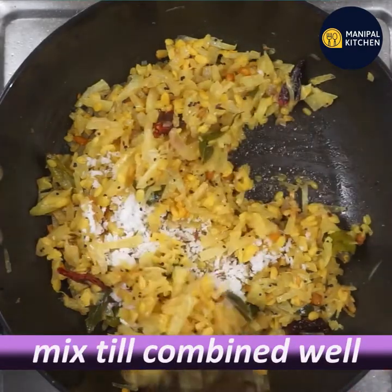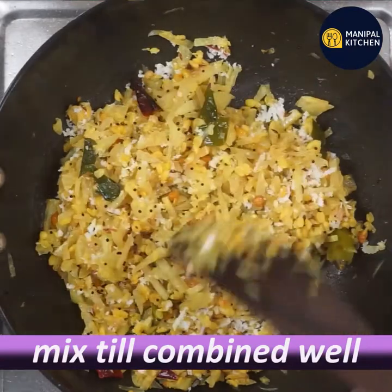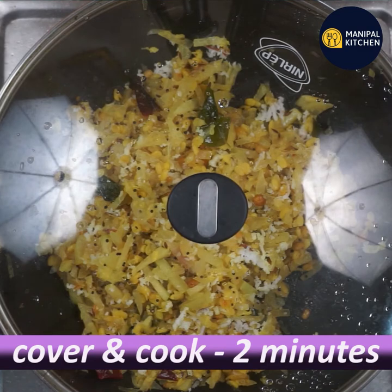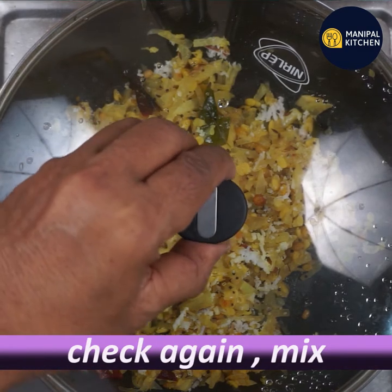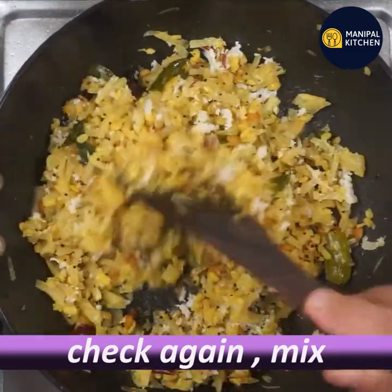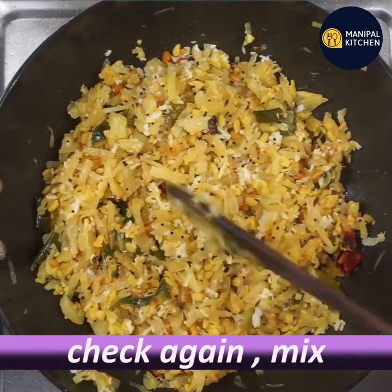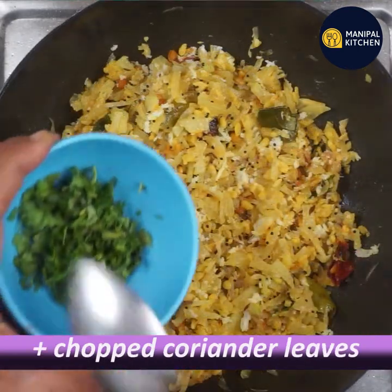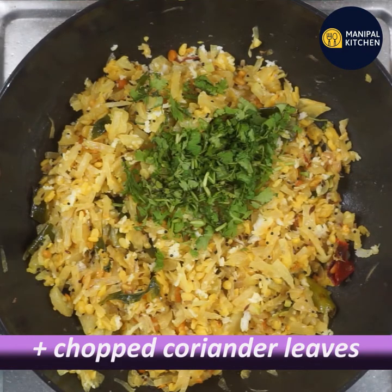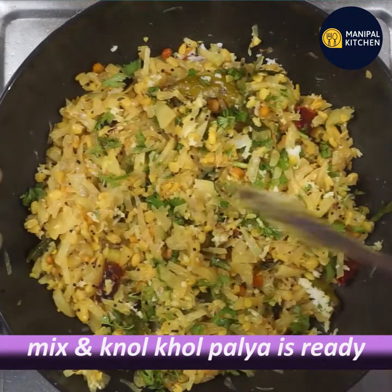Now mix it up. Put cover and cook. Mix it up well. Use a little bit and make it smooth. Now we are ready to eat — the pallyya is prepared.